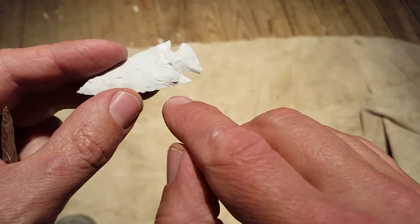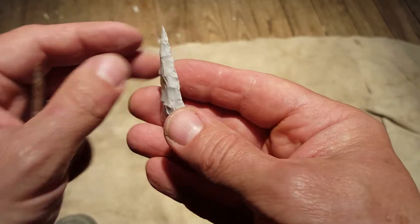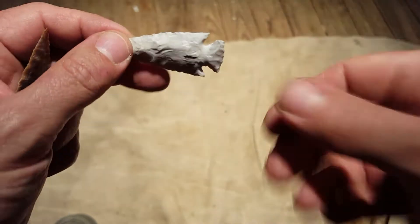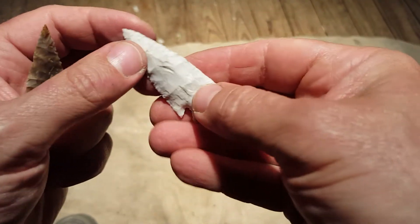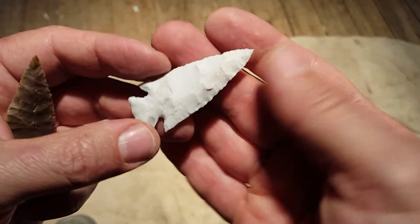This is a common newbie mistake — the step fracturing near the edge. Now this is common on artifacts, but I want to show videos of very thin points because that's what I get most of my questions on: how do you make a point thin with ABO tools or with natural materials? Because anybody can get a thick point.